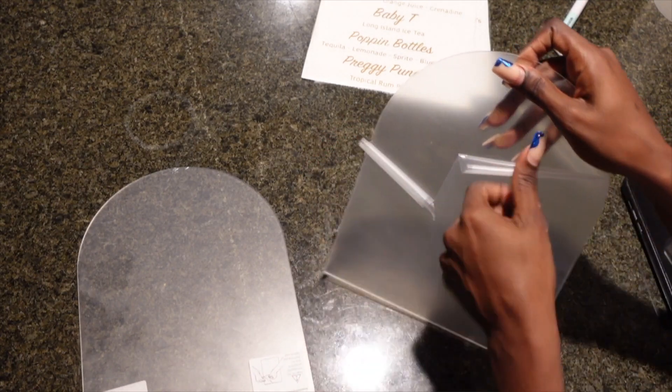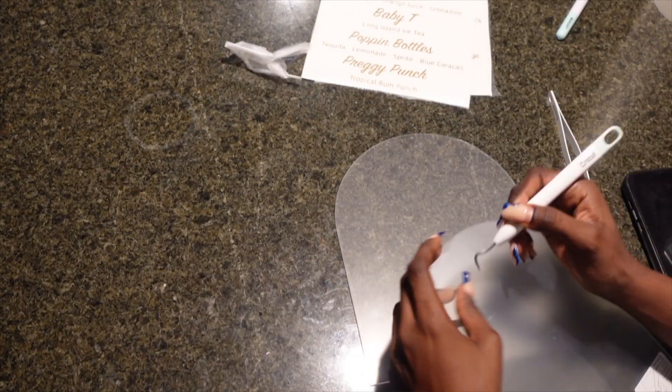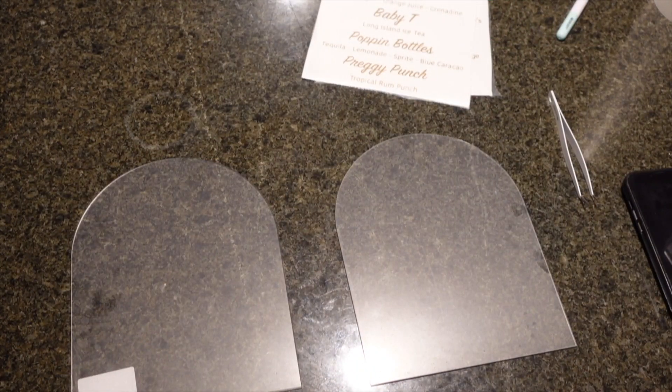Right now you guys will see me pulling off the first layer of film they use on the acrylic — it's a protective film just to make sure the acrylic doesn't get scratched up. In the beginning of the video I was showing you guys what we will be putting on the bar signs.